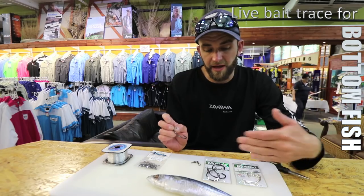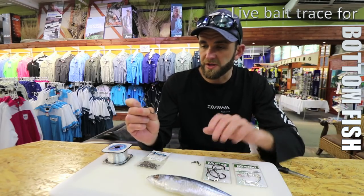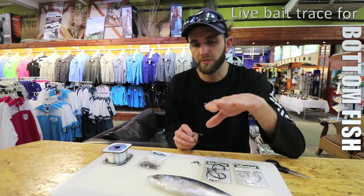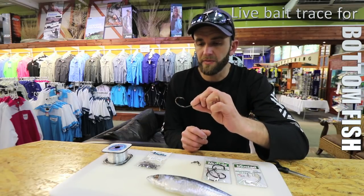I like to use either a 10/0 or even 11/0. The reason for using the bigger hook is you actually need to get around the jaw of that bottom fish — they have a much thicker bottom jaw, so with a bigger hook and a wider gate it is a lot easier to hook up with these fish.